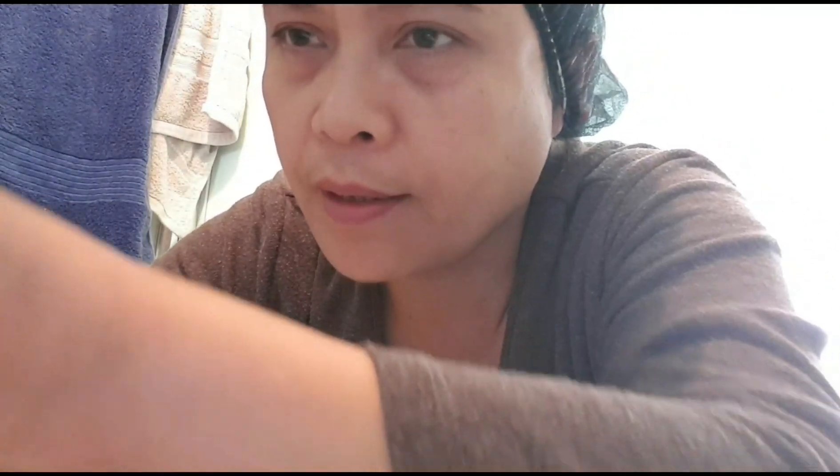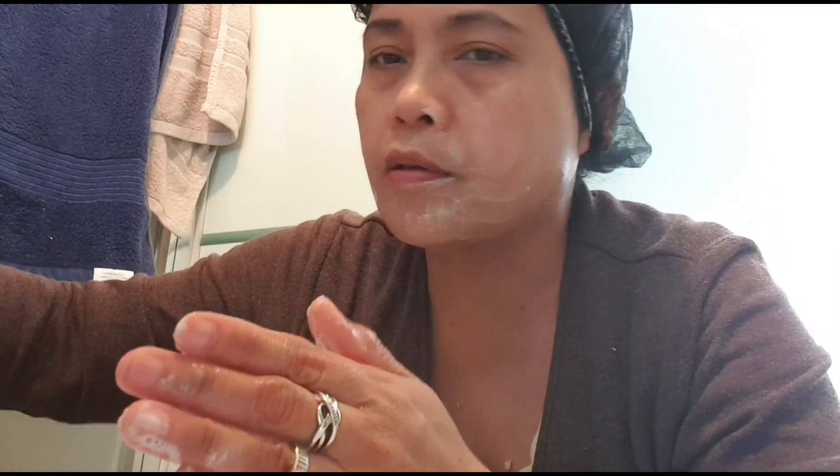Now let's use this as a facial wash — gamitin natin siya para freckle wash sa face. This is also oatmeal — coatmeal din po siya. It's shiny and smells nice. Membangit siya — it has a mild scent, a fragrance that's not too strong — yung bango yung hindi matapang.